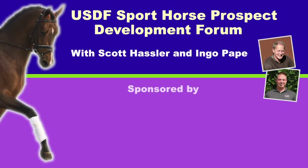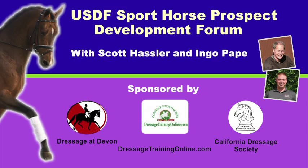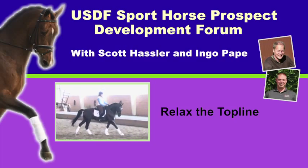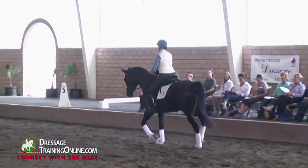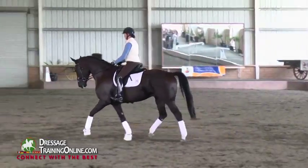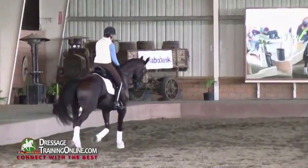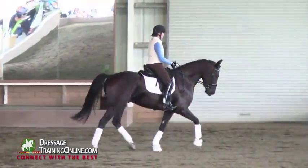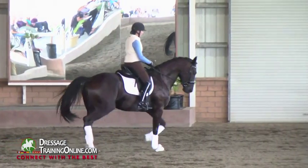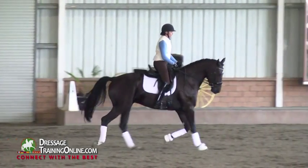Relax him. He lets you into his back. What I love to see in this is that there's no change in the horse's movement, expression, ears, eyes — nothing. It's just peaceful. I really use this exercise at home a lot in sitting again.